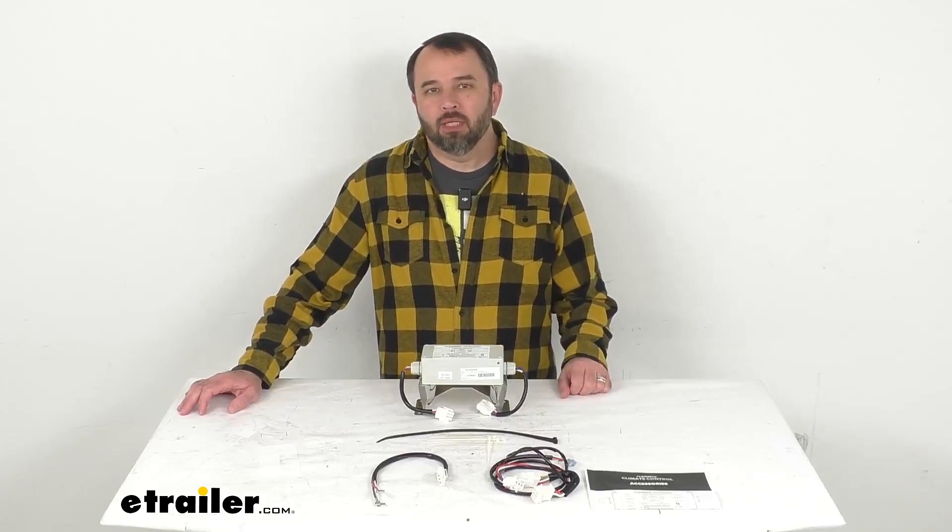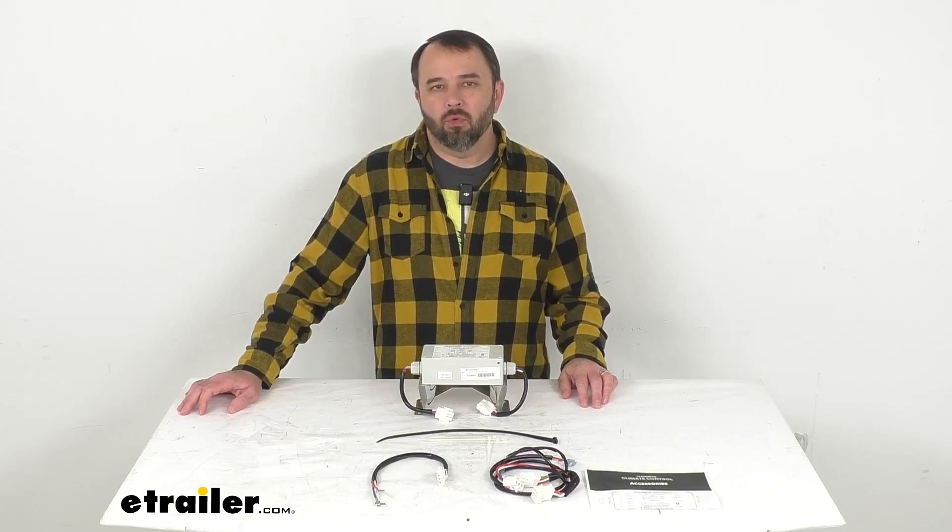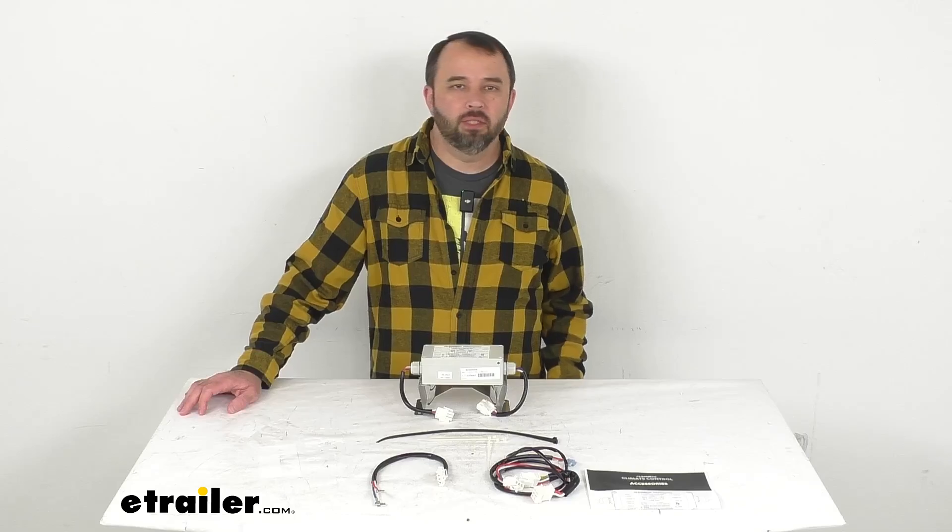Hi everybody, Andy here with eTrailer.com. Let's take a real quick look together at this Dometic Soft Start for your FreshJet Mechanical Air Conditioner Setup.